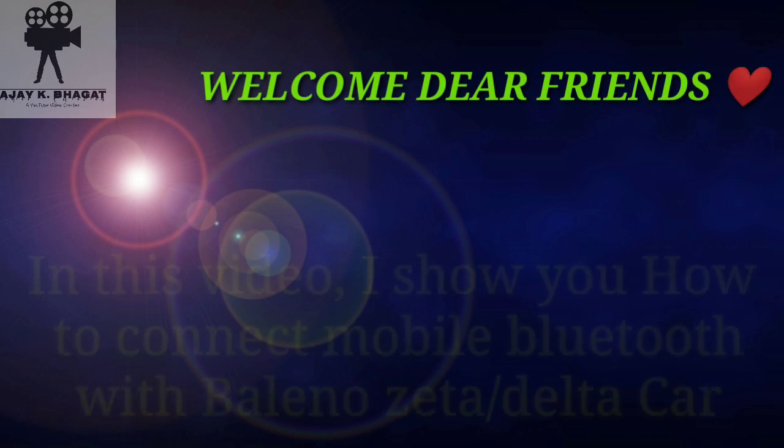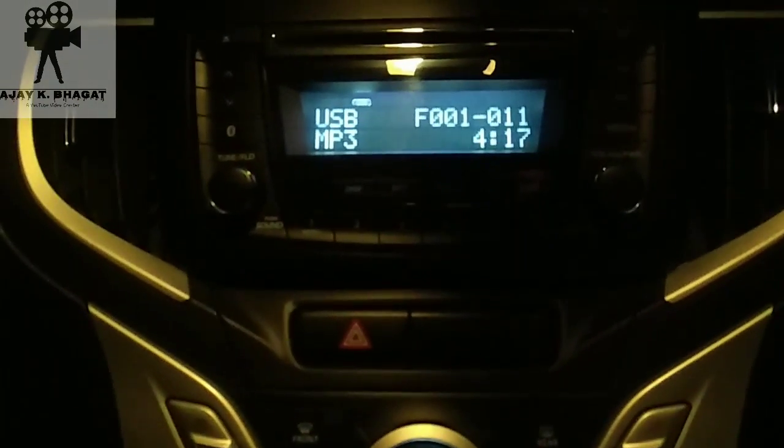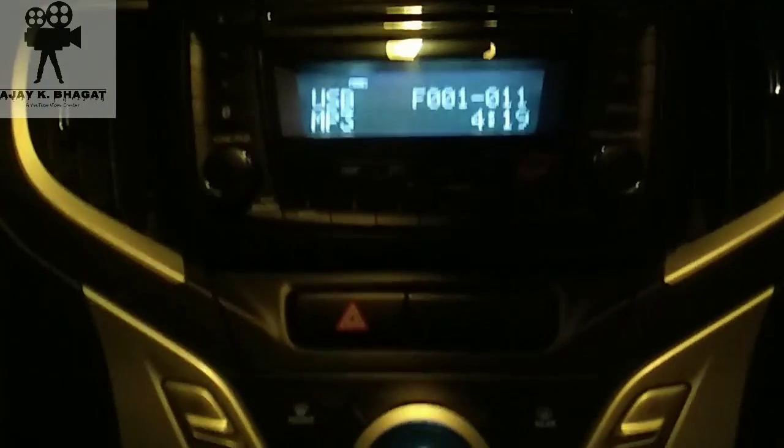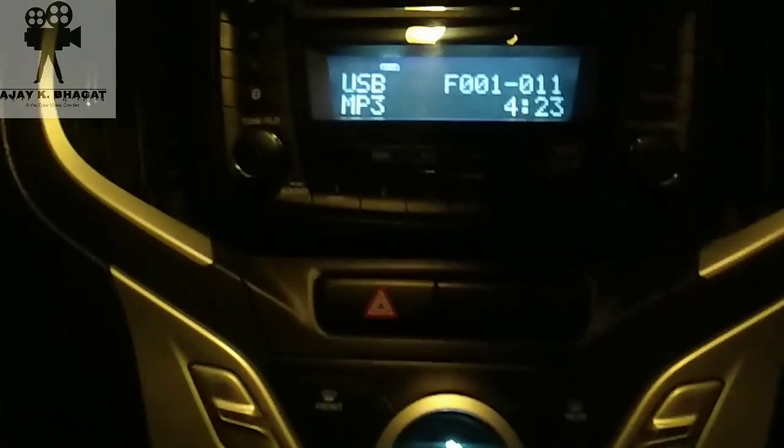Welcome to this video. I will show you how to connect with Bluetooth with a Jetta Delta car by mobile phone.